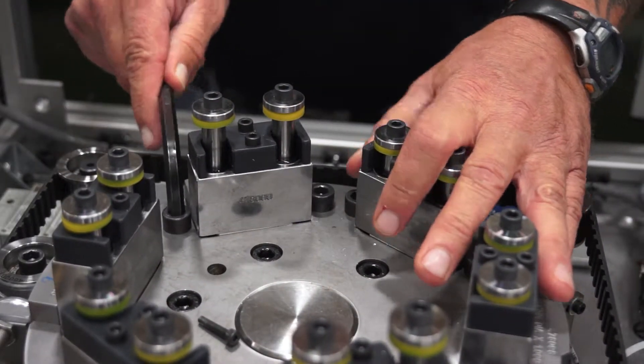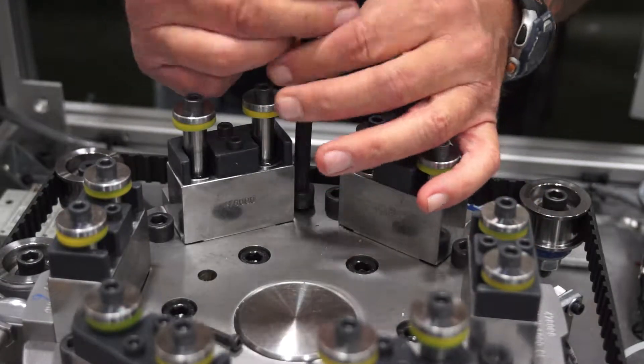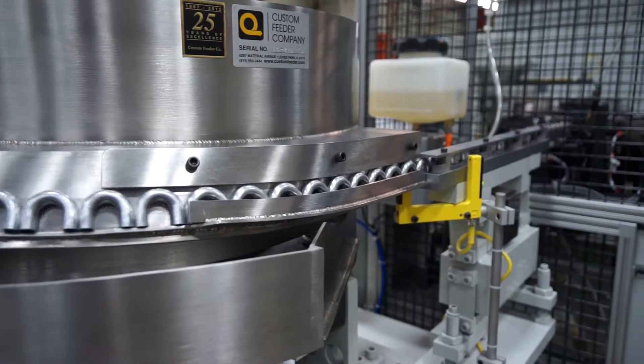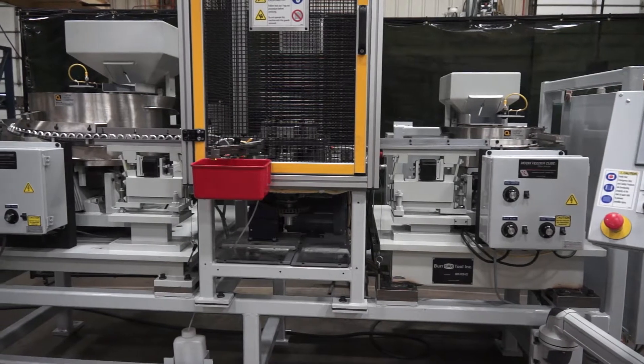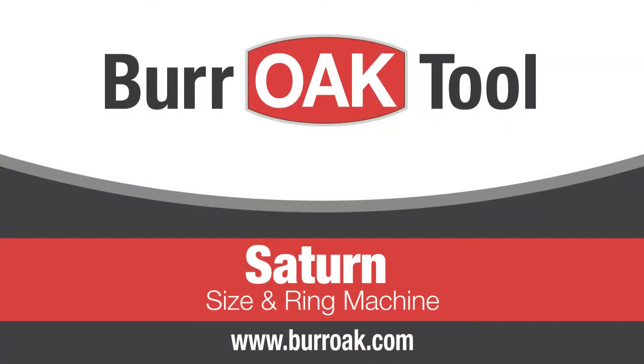Bend center tooling changeover is straightforward and takes fewer than 30 minutes, resulting in less machine downtime. Leading the bend processing equipment industry, the Saturn Size and Ring Machine by Oak rapidly produces precisely sized return bends with securely positioned brazing rings. Contact your Oak representative for more information today.